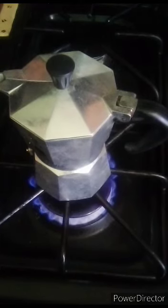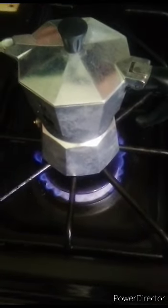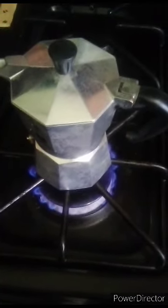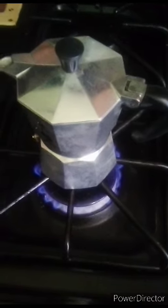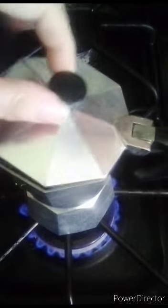Hi guys, I'm back. Here's our coffee pot on the stove. It's gonna get really hot down there in the bottom chamber and the water is going to go up through that little cup you saw that had the coffee in it, all the way up to the top here and come out at the top.